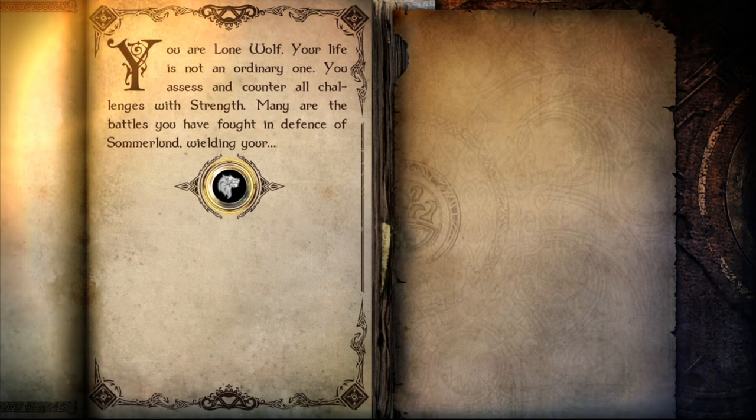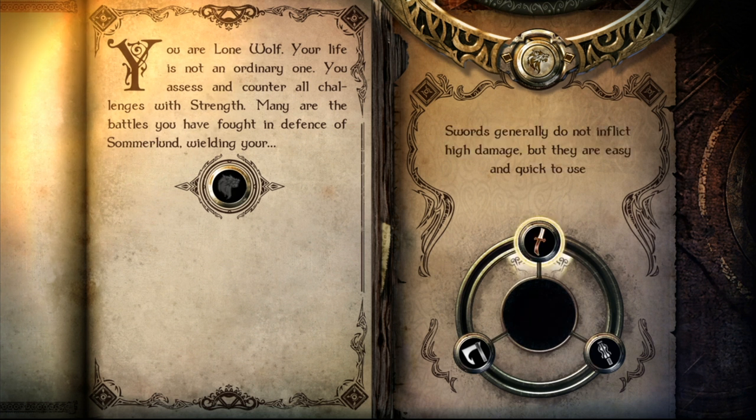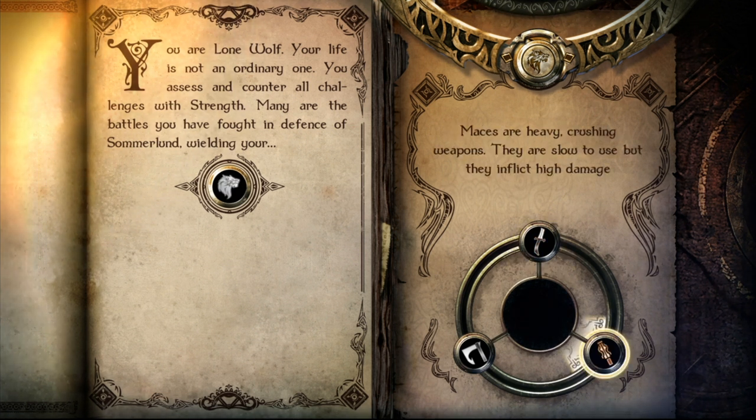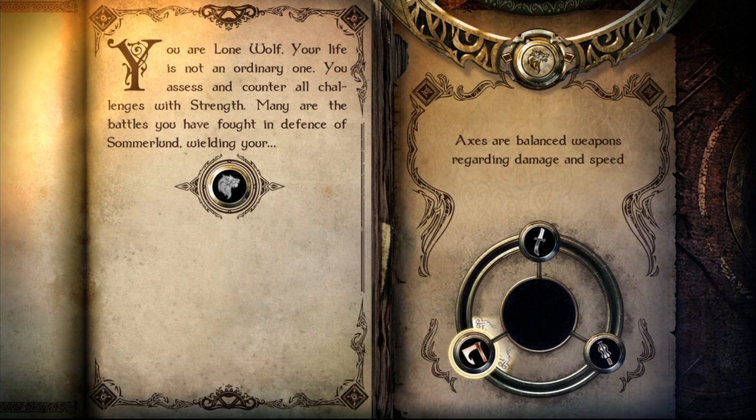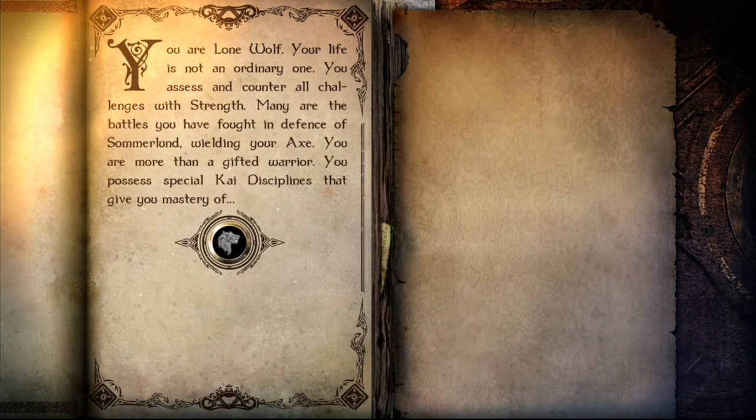It's definitely between these two and I feel like fighting - I don't got patience, ain't got time for that. You counter all challenges with strength. Many of the battles you have fought in defense of Summerlund wielding your sword. Easy and quick to use - maces are heavy and slow. Ooh, an axe - 'and my axe!' Yeah, I'm an axe man. I like to play the axe.